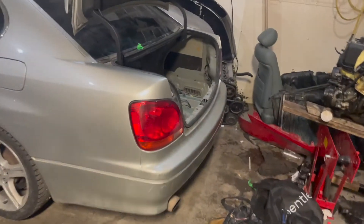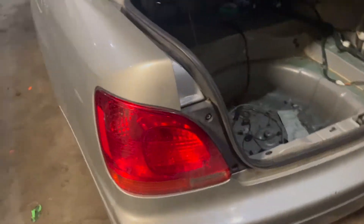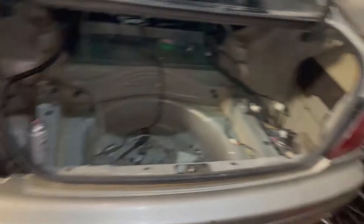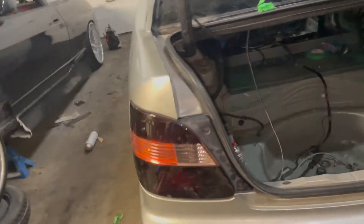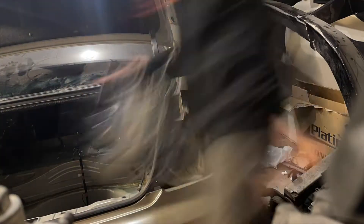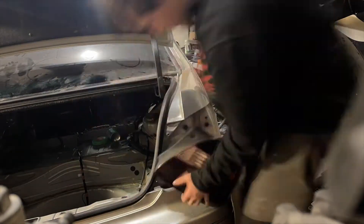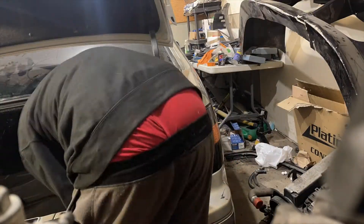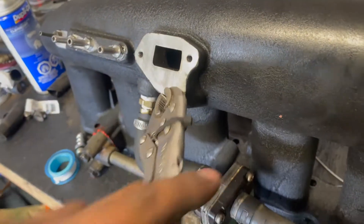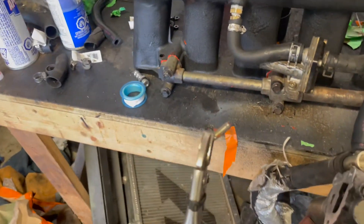While he textures his paint, I'm gonna install some new taillights on the 430. I like it a lot better. Alright, let's do the A side now. The intake was almost done, then I broke a bolt, but we got it.